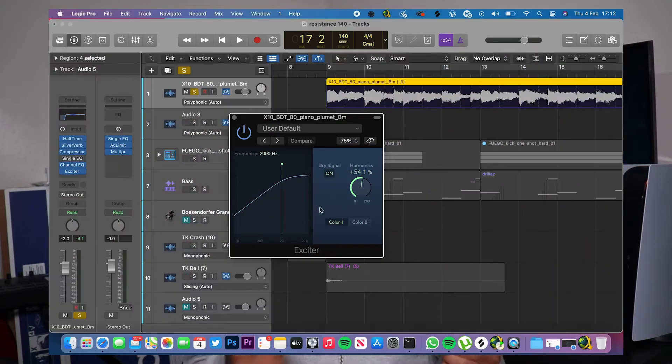The melody sounded a little too bass heavy and mid heavy, so I wanted to bring out the highs a little bit more — I added some Exciter to it as well. I was finally happy with how the melody sounded and it ended up sounding like this.